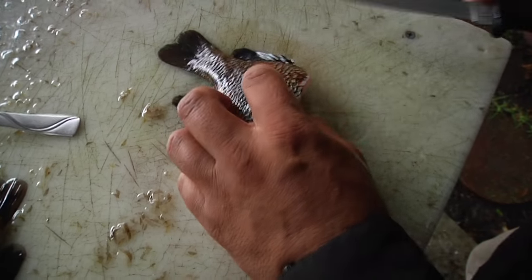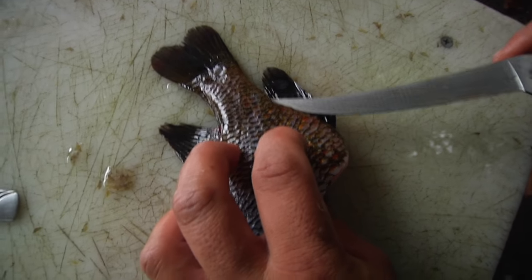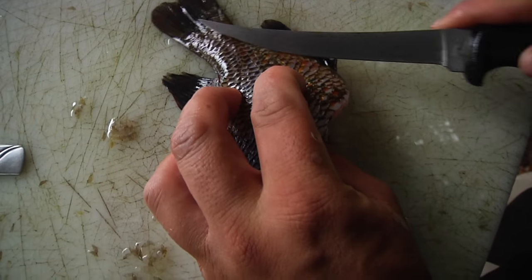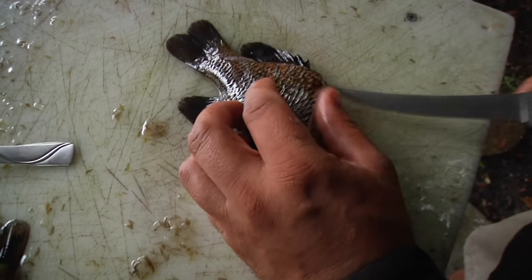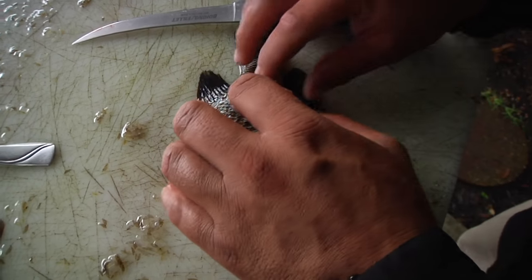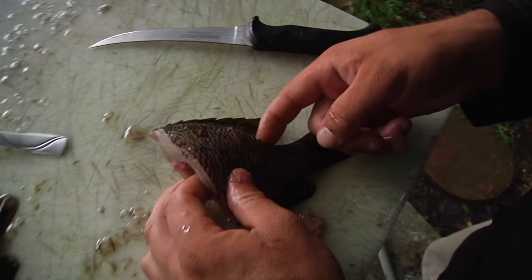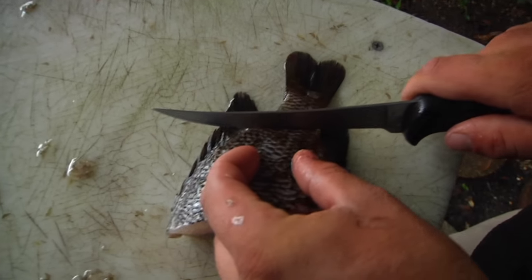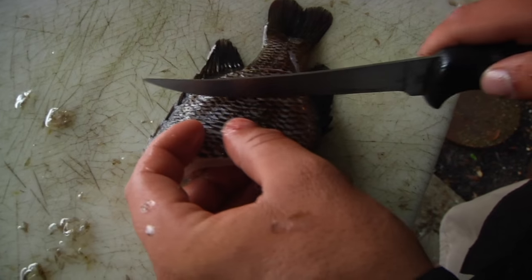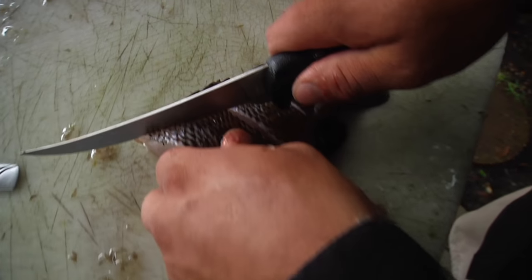Then you flip the fish over, come back from the tail part and get the knife right here on the side of this bone. What this does is when you go to fry or bake that fish, it's going to naturally want to curl up — this gets it away from the bone so you can eat that meat off the bone. Then to create a profile for allowing the seasoning in, I like to make a couple of incisions on each side like this and then one down the middle.